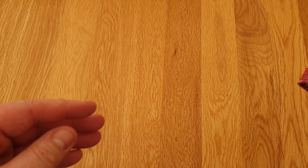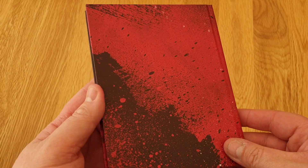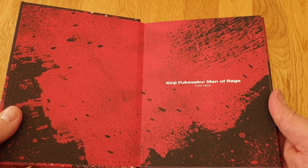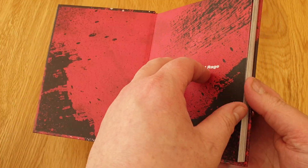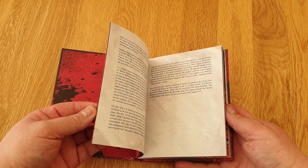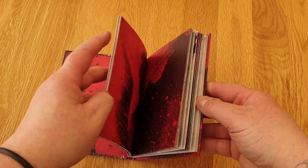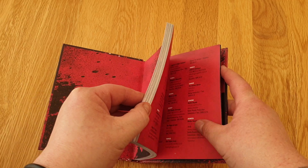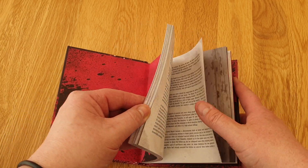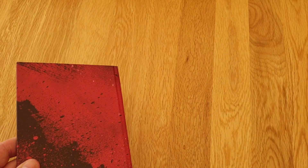And then we have like a case study book - a real hardbound book here. As you can see, it's thick. Again, beautiful artwork. Stuff about Kinji Fukasaku and things. Lots of stuff in here - credits, his films, pictures. And a really nice hardbound, quality book.